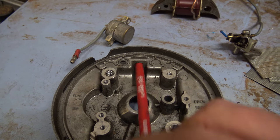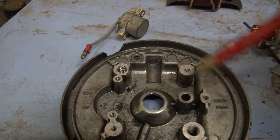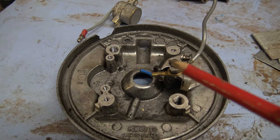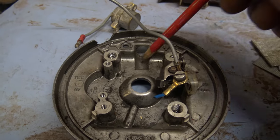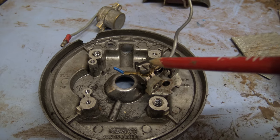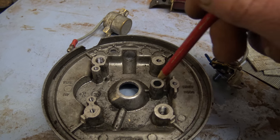Any other existing wires can follow this path and out through there — the little plastic grommet which screws into this hole here. You can knock out the center of that and then put your condenser wire — which is this blue one — tuck that underneath, up through the hole, through the center of the plastic grommet.